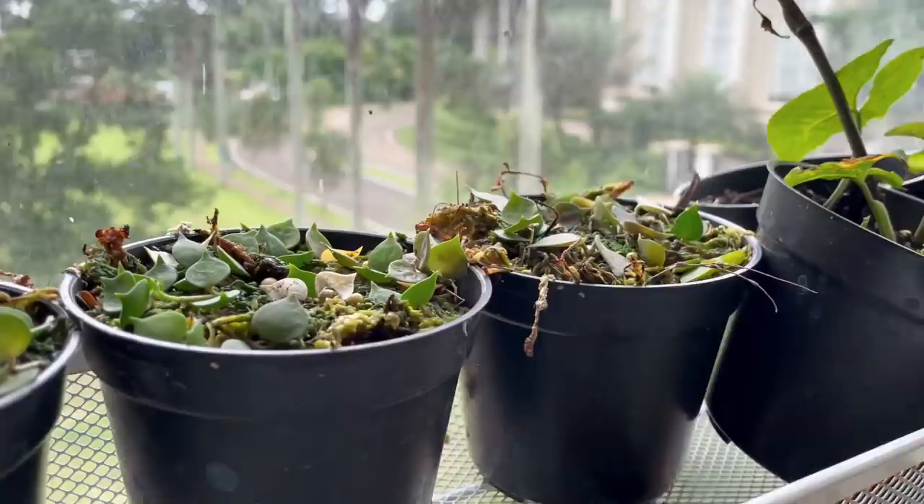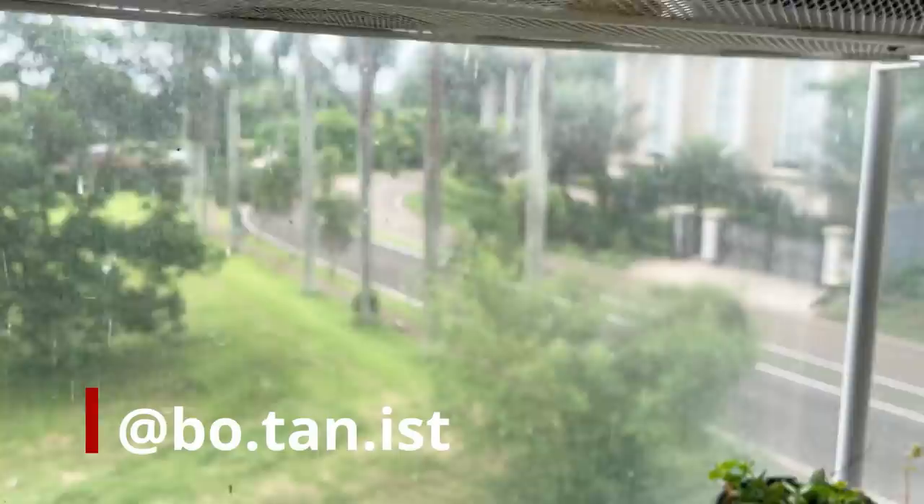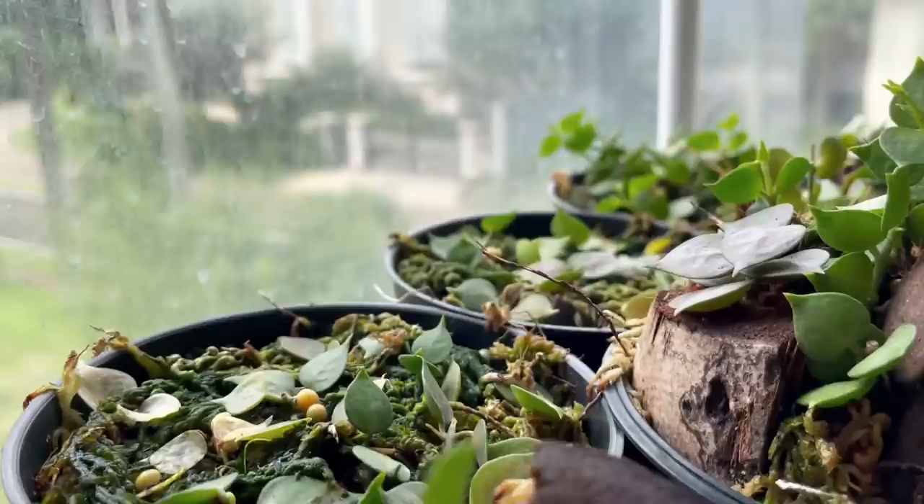I'm at Botanist on Instagram. If you have any questions about plant care, propagation, feel free to DM me there — I'll try my best to get back to you. Meanwhile, do take care and stay safe. I will see you in the next video. Bye!